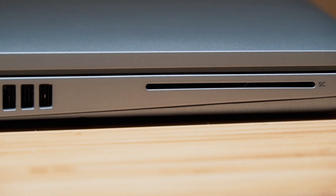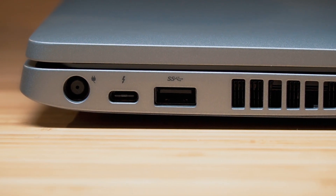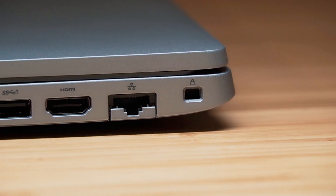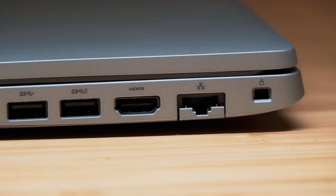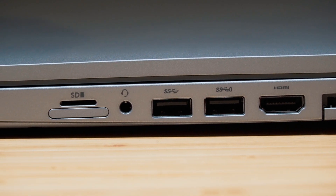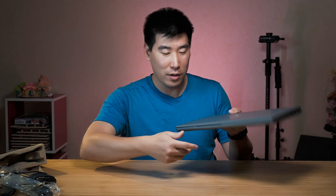Let me quickly go through the ports. On the right-hand side: there's a smart card reader, exhaust, a USB-A port — good to see legacy ports — and a USB-C port, which is Thunderbolt and probably does power as well. Then there's the AC barrel-style port. Nothing at the back. On the left side: a security port, Ethernet RJ45 on a lever system, an HDMI port, two more USB 3.1 Gen 1 ports, a headphone jack, an SD card reader, and a SIM card reader. This has a very good range of ports — very nice for a lot of businesses.